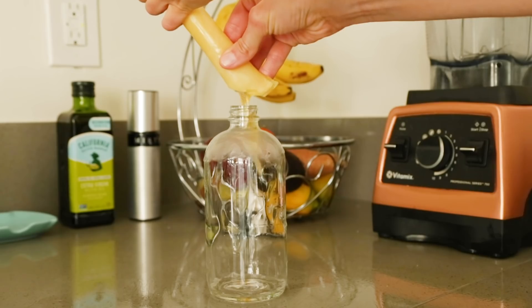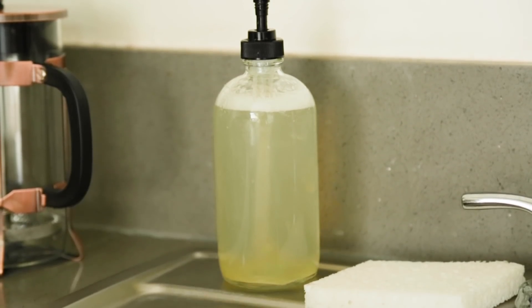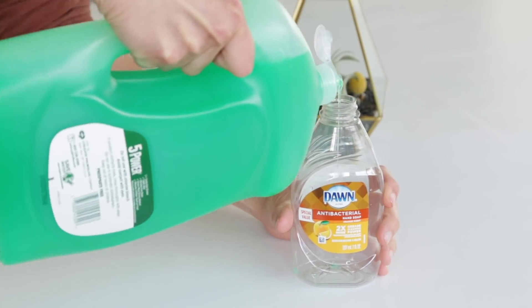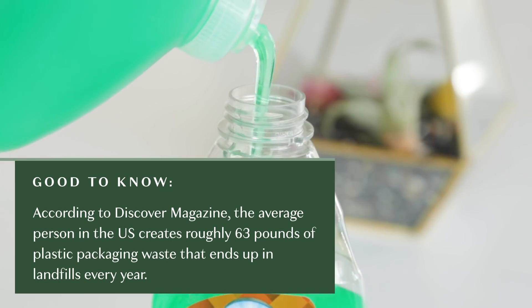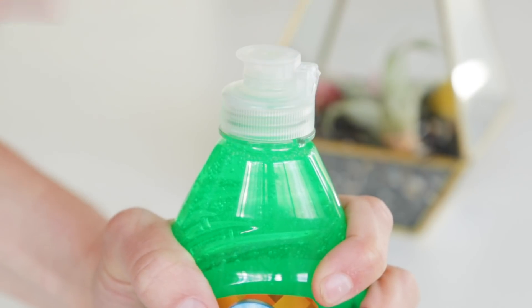I always try to opt for dish blocks or concentrate. For example, Etee has a concentrate you can simply mix with water, which is super convenient. Another option is to refill at your local zero waste store. I know not everyone has access to one, so if all you have access to is dish soap in plastic, I would recommend buying the biggest bottle you can because then you're using less plastic overall. It's okay that you're not perfectly zero waste — there are ways to reduce waste when buying in plastic.